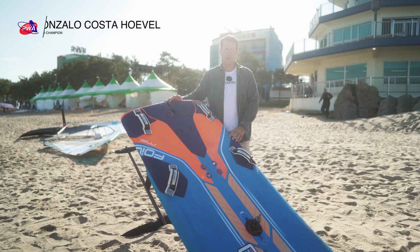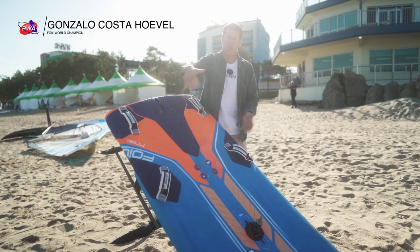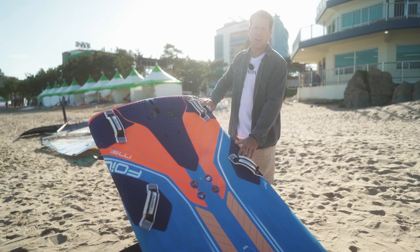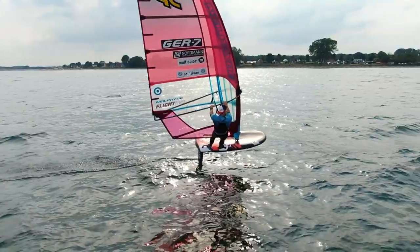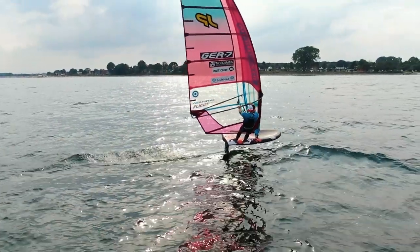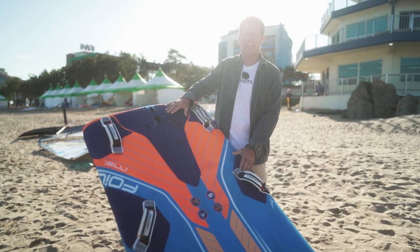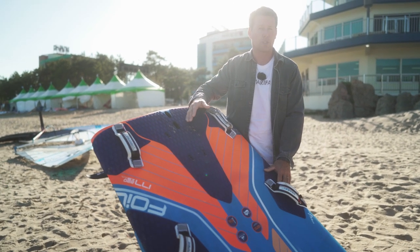As you can notice, most of the foil boards are really straight — they have a straight outline as we call them. That generates a position where your back foot is very far out and gives you a very nice, easy stand. On the normal boards that we use for slalom, the back foot is further in, we have a rounder outline, and that's very convenient for slalom, for speed.